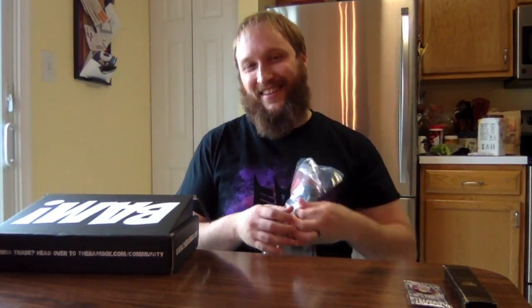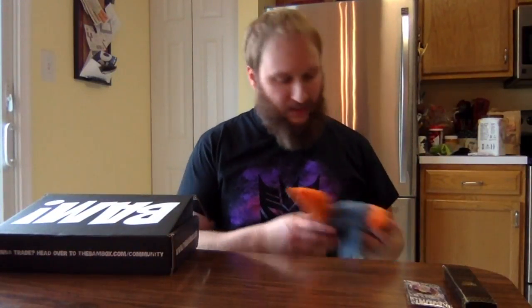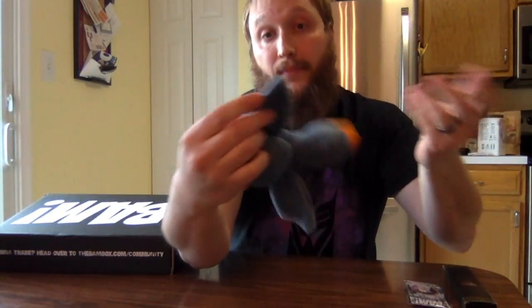The next thing is squishy — oh my god, it's a Beanie Baby. Never really wanted one of these. I understand it's the 90s and it makes sense. It's a pelican Beanie Baby — look at that. Legit Ty company. This one's called Scoop, from 1996. Just another item that's not really for me.